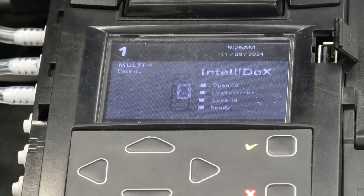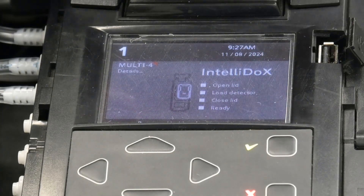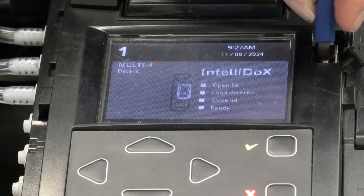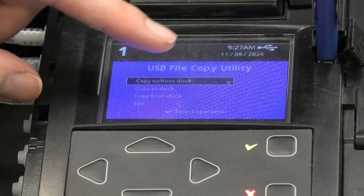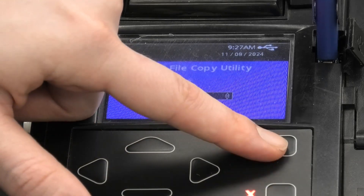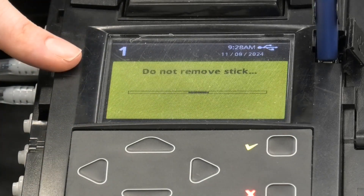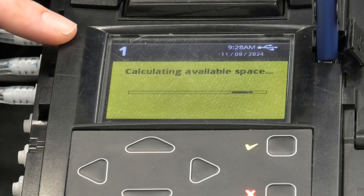If you want to download the data from calibration and bump testing, the unit comes with a USB port. Open the lid and use a memory stick — connect it here and extract the data. Once you connect a memory stick, a USB File Copy Utility menu comes on and you can navigate to different options, for example 'Copy from Doc', and then select that. The instrument starts calculating the available space on the memory stick and the data that's stored.